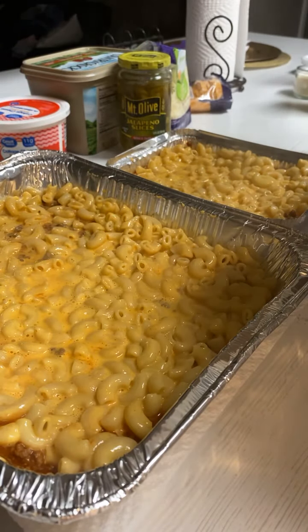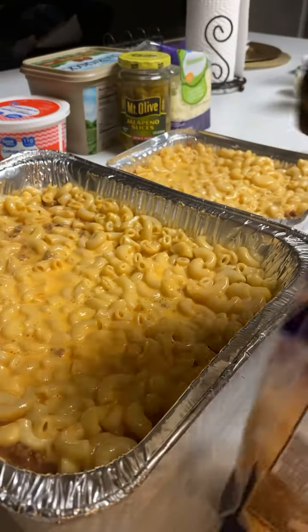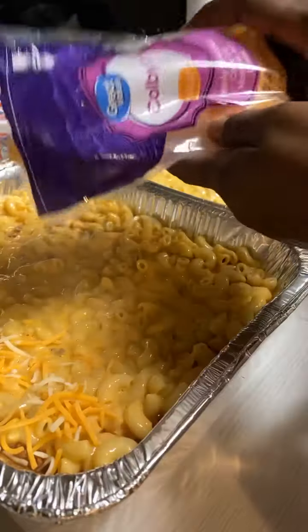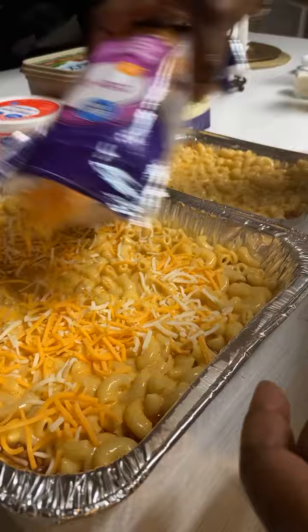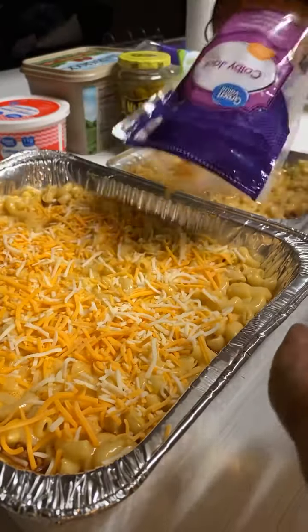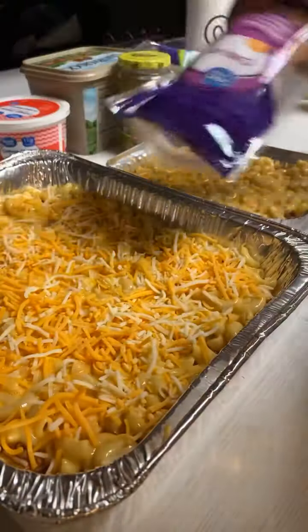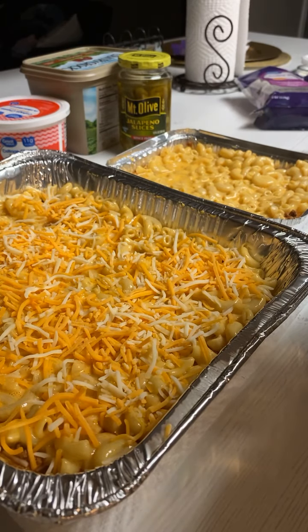So over here on this one I'm going to put a little bit of jalapeños. I can go ahead and finish off this one right here — just get a little bit of cheese on top, Colby jack cheese. This is delicious even though it's just hamburger meat with spaghetti sauce, macaroni and cheese, Kraft Colby jack cheese, and mozzarella cheese.